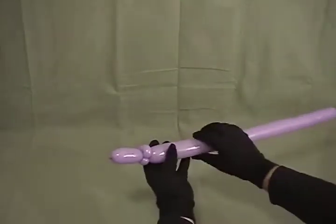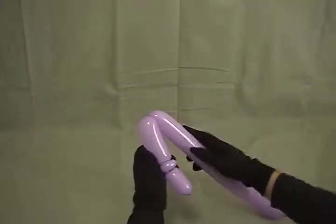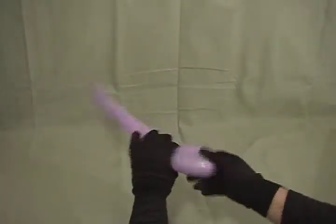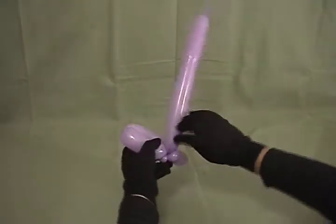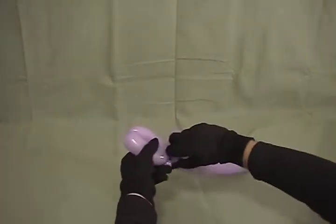Now we're going to make our wings. You're going to make about a 3-inch bubble, fold it over, then make another 3-inch bubble — that'll be our first wing. Spin it around once or twice, then take the remaining part and wrap it once around. Those ear twists lock it completely in place, just like that.